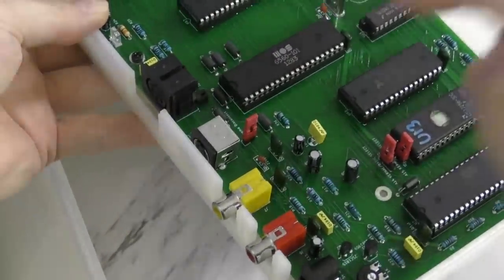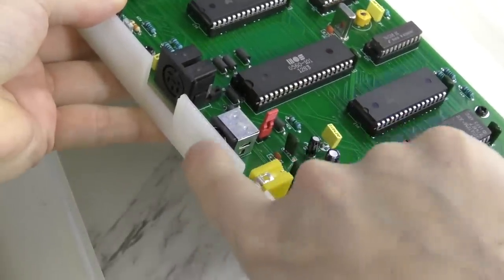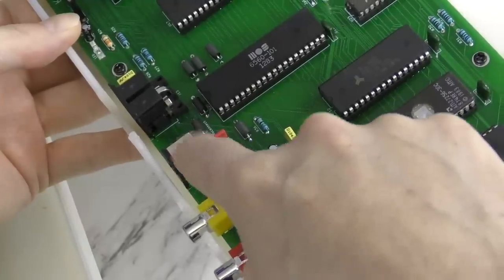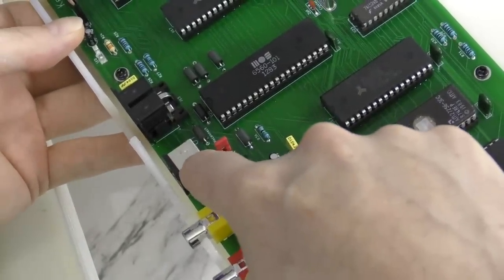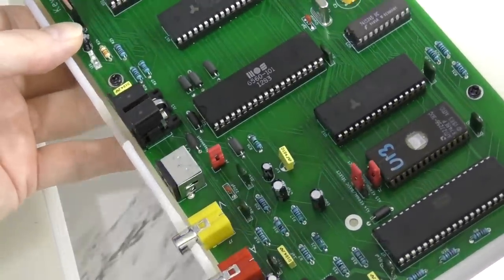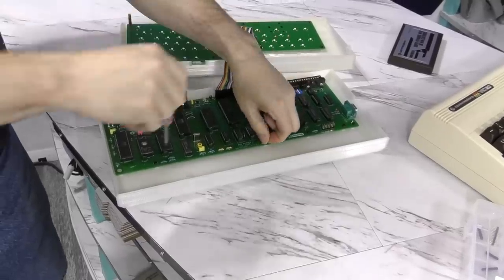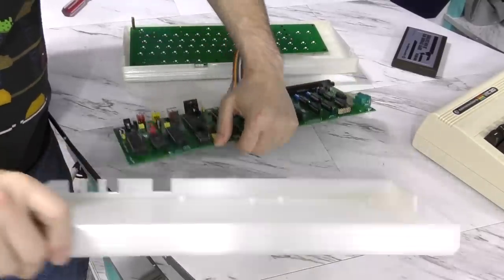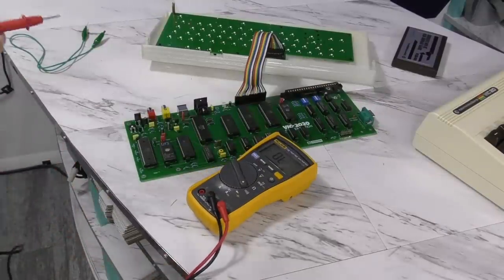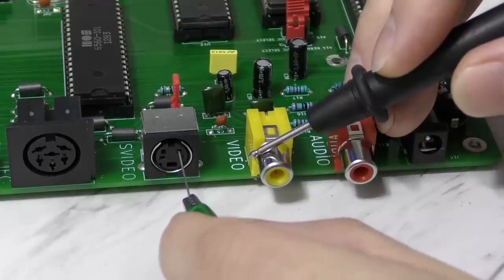OK, so you may notice it has an S-Video port, but there is no spot in the back for the cable to go through. That's because, unfortunately, when Dan was designing the board, he got the pin-out wrong on the port, so the pins aren't connected to the correct signals. But I think we can still test it. In order to test this, I need to remove the board from the case so I can reach the S-Video port. I should be able to use my meter to find the pins I need — for example, the ground should be the same as on the composite port. And yep, there it is.